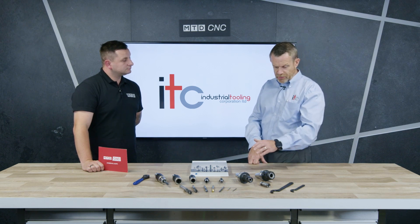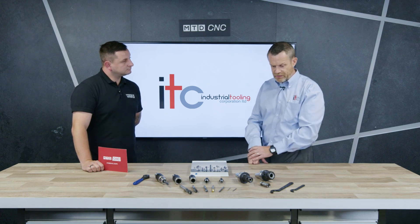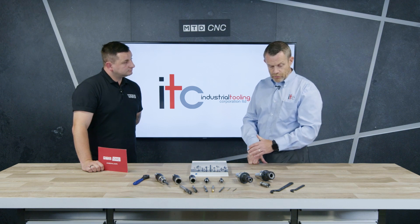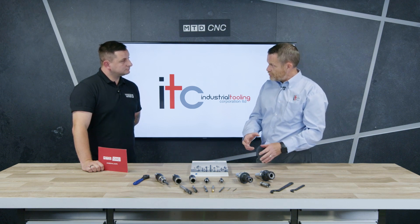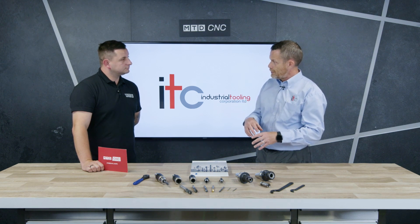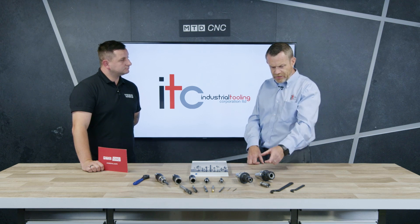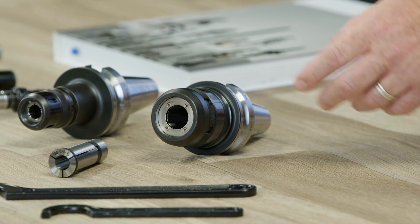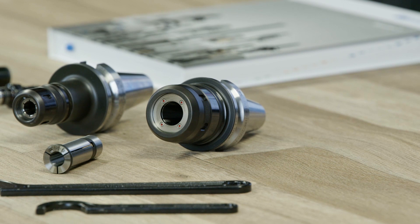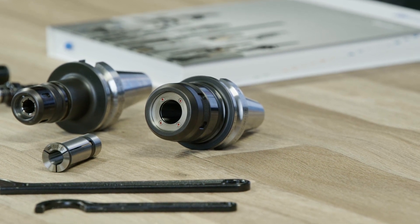As part of their range they make collet chucks, but in this case I want to talk about the HMC chuck, which is a high power milling chuck. Traditionally in a collet chuck system, as you rotate the nut it squeezes a tapered collet into a tapered sleeve on the chuck, which induces the clamping onto the tool. The HMC chuck works slightly differently — when you tighten the nut it actually deforms the body of the tool holder onto the tool, so the clamping pressure is a lot higher than a standard collet system.